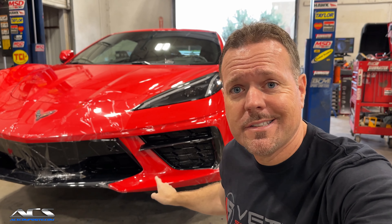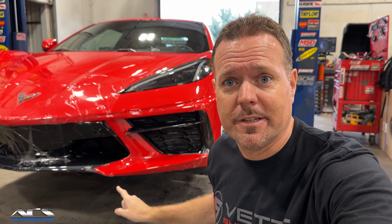As you can see, my C8 Corvette did not come with this splitter. Today we're going to install a 5VM splitter from ACS Composite. It's going to totally transform this car.